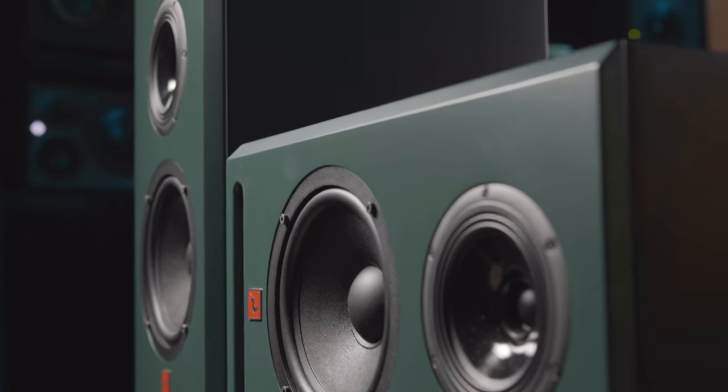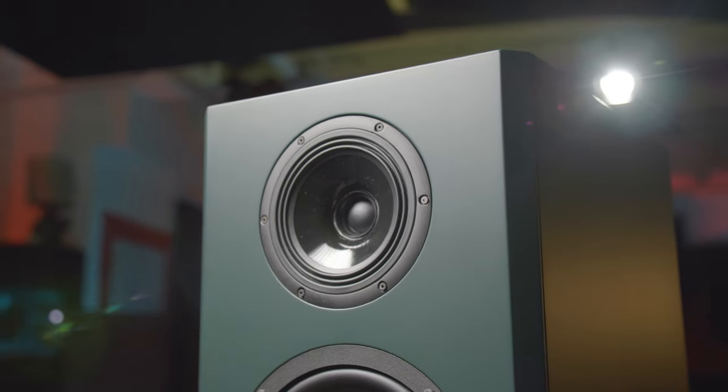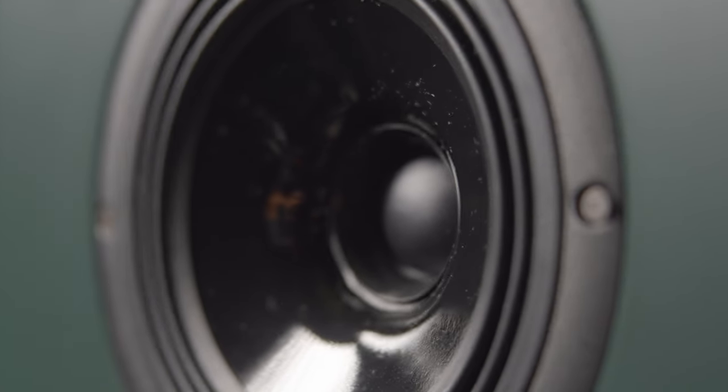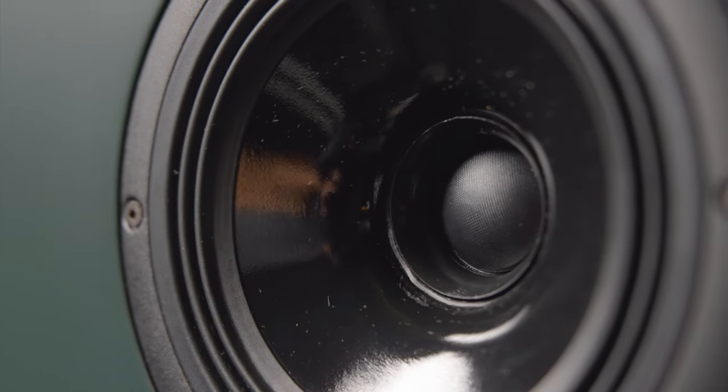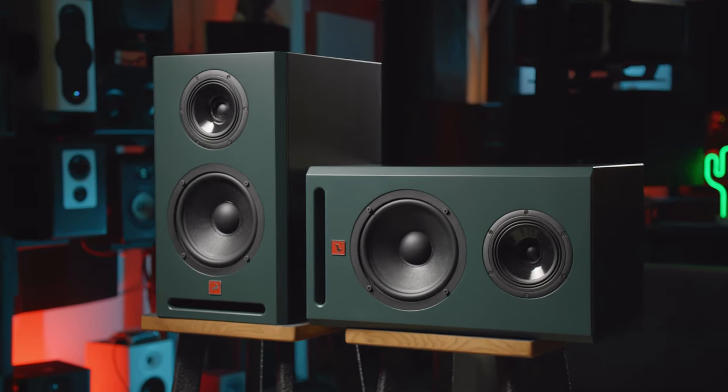With the Atlas i8, it all starts with the monitor's three-way design. Antelope has incorporated a tweeter and a mid-range driver in a coaxial configuration for improved phase coherence. This also allows studio owners to position the monitor in either a horizontal or vertical position without affecting the listening experience.